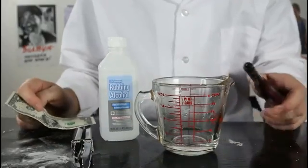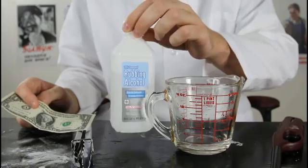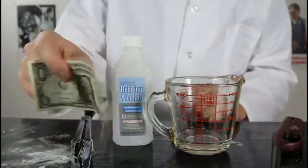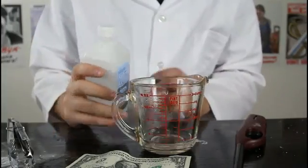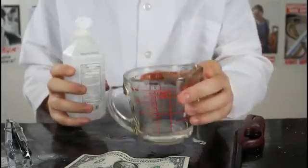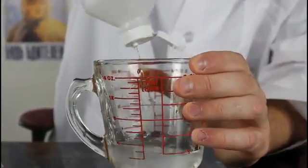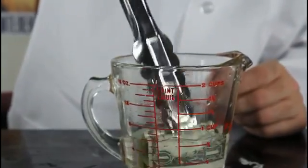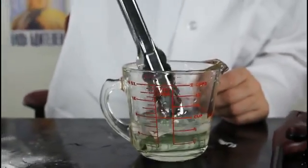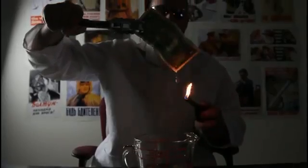For this experiment, you're gonna need a lighter, a glass, 70% or 90% rubbing alcohol, and a dollar. Kids, do not try this at home — adults only. So we're gonna put a little bit of water in there, then mix it with the alcohol. Then you're gonna grab a dollar and stick it into this solution. Make sure it soaks in. Then we're gonna turn off the lights so it will look better. Then we're gonna grab it out and light it up.